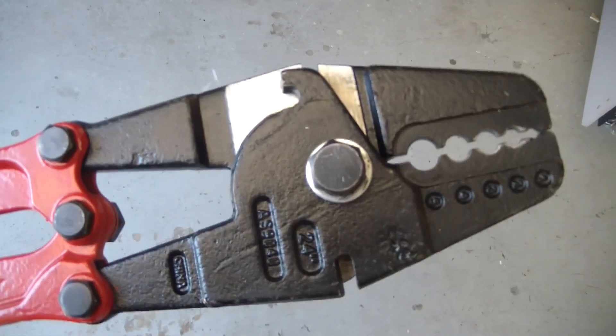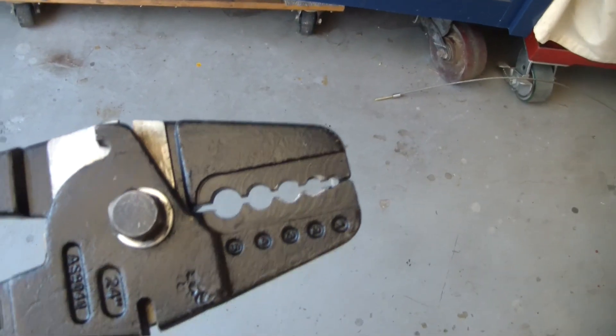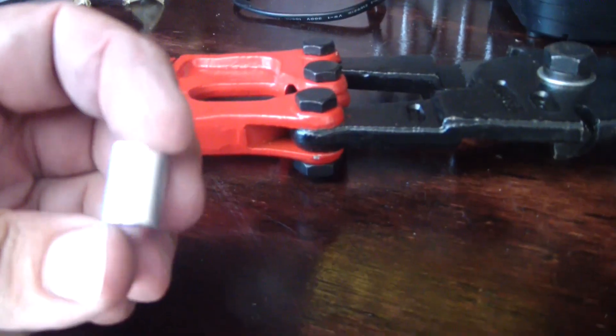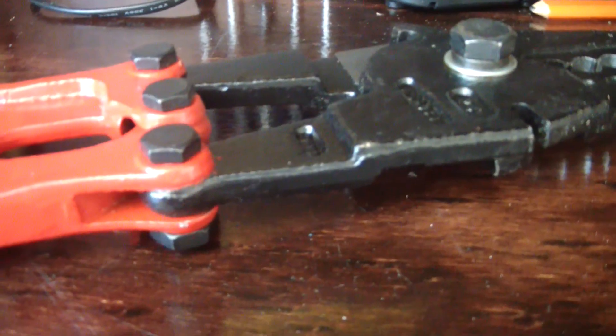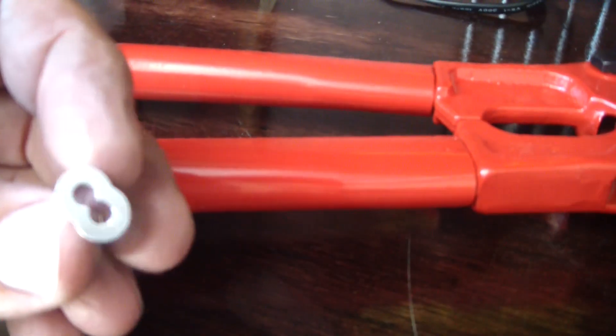Here are the crimpers, or swagers as they call them. They're about 24 inches long and easy to use. The ferrules that go with them are really cheap. The swagers I think were about $35 when I bought them a few years back — I got these off eBay, and you can get them off Amazon also. Anyway, just wanted to show you that. Later.